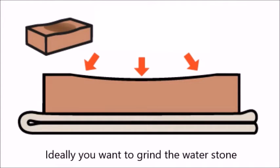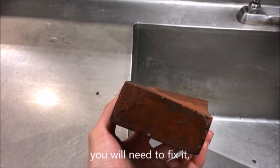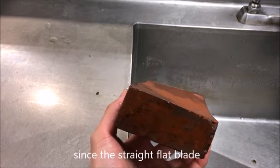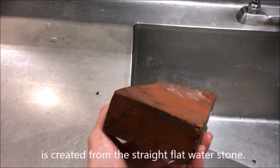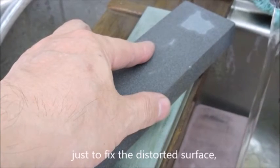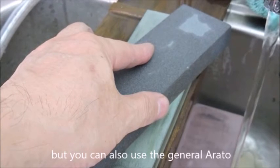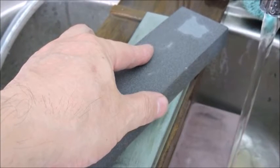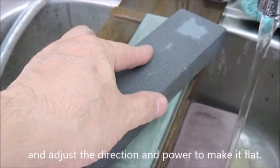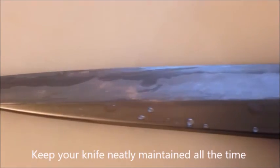Ideally, grind the water stone evenly across its whole surface. But if you notice the surface becoming distorted, you will need to fix it, since a straight flat blade is created from a straight flat water stone. There is a dedicated stone for fixing a distorted surface, but you can also use the general arato as a substitute. Scrape the surface, adjusting direction and pressure to make it flat again.